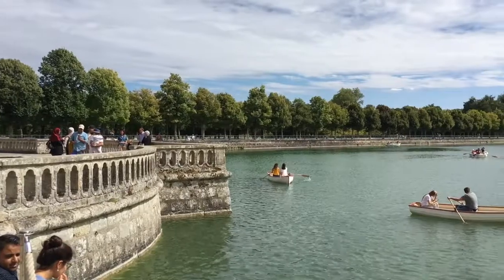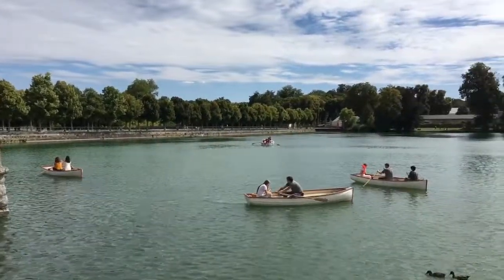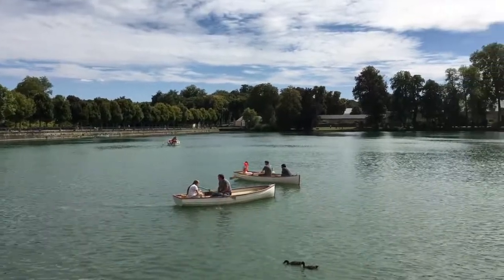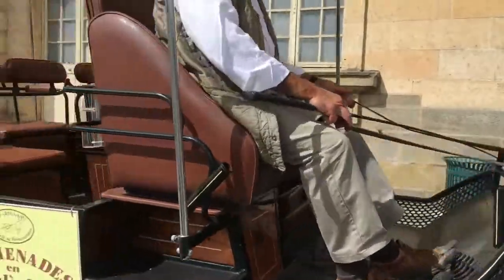Welcome to Fontainebleau, France, a town near Paris that is home to one of the largest French royal chateau, with a medieval castle and subsequent palace that served as a residence for the French monarchs from Louis VII to Napoleon III.